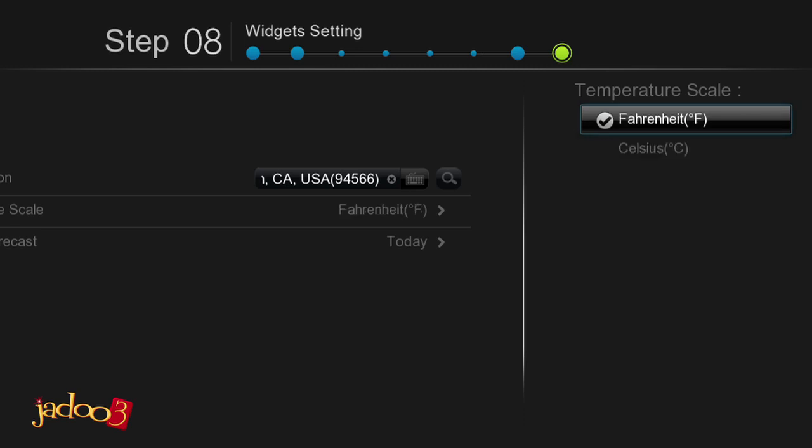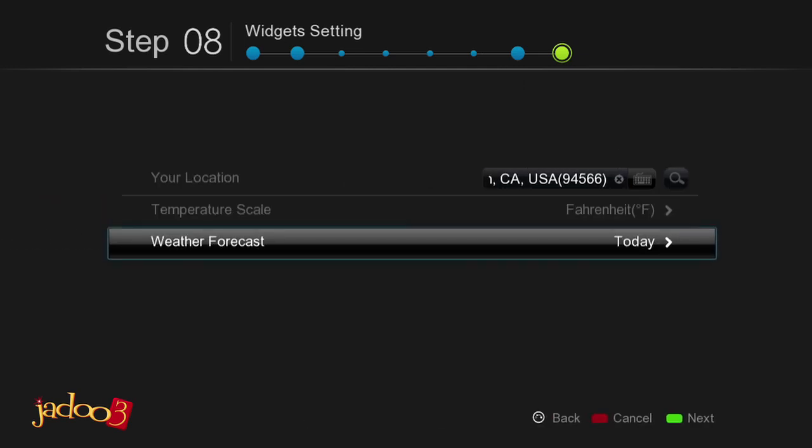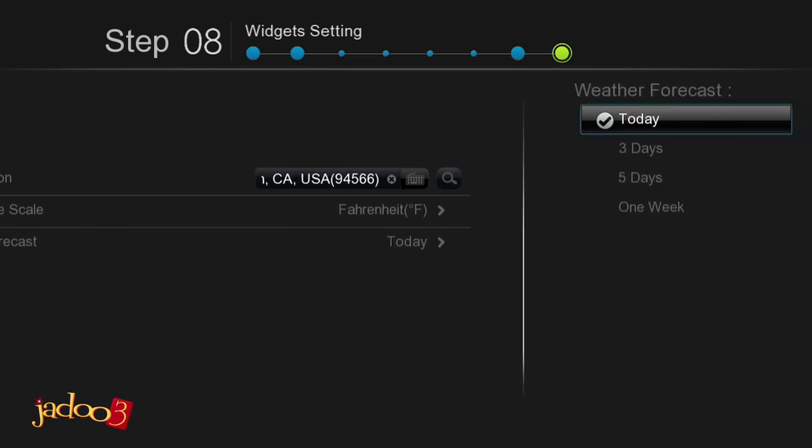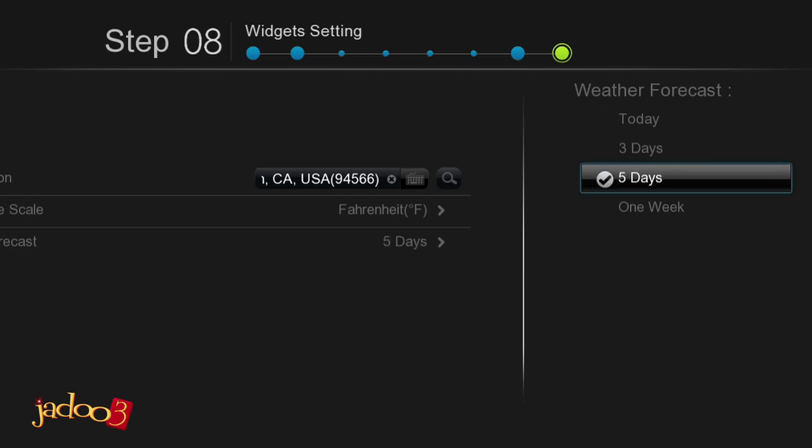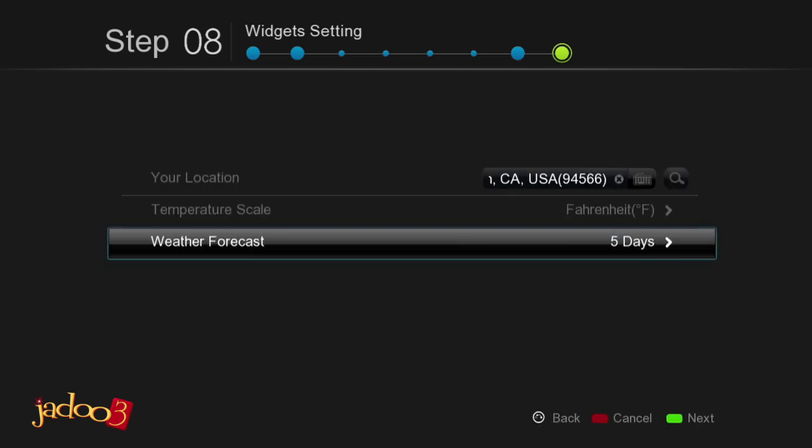Next, scroll to the weather forecast button and press Enter on the remote. Here you can select either to see the local weather forecast for today, three days, five days, or one week. Just use the arrow keys on the remote to select your desired setting and press Enter on the remote.